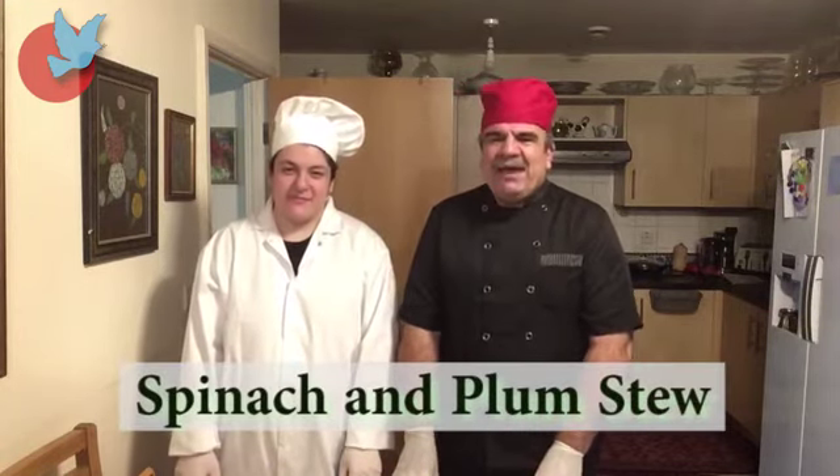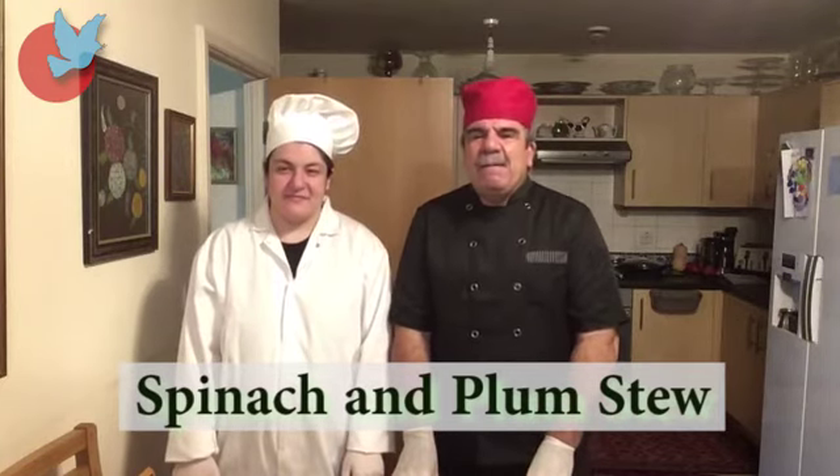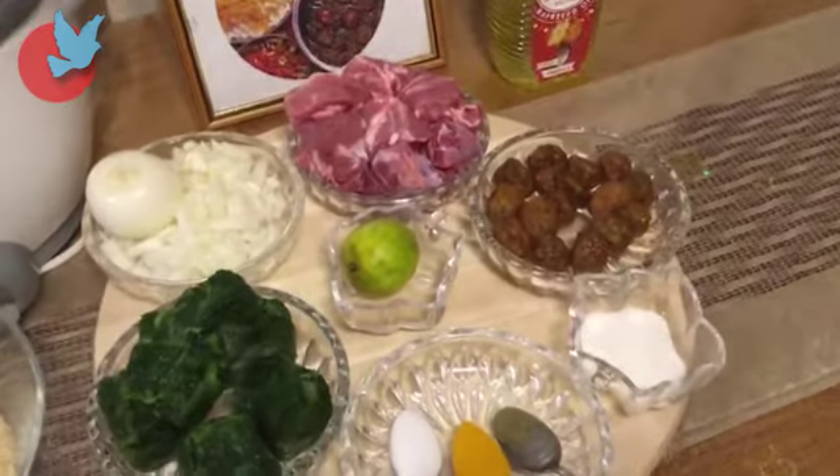The name of the dish today we are going to cook is khoreshte aloo espinage, which is a dish of spinach and plum. Now we are going to start — please everybody, I am now going to tell you the ingredients.